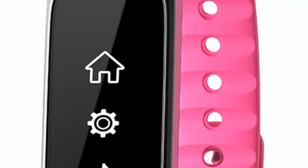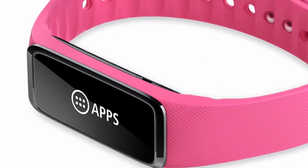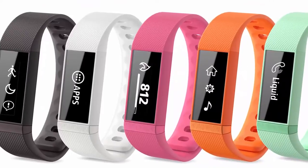Its wristband is made of colored rubber, while the smart module has a curved surface design to minimize skin contact with the wearer. Additionally, the Liquid Leap+ is waterproof.